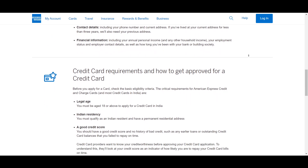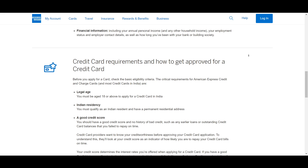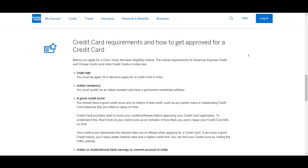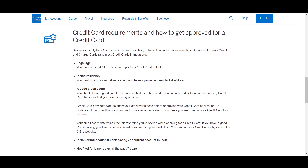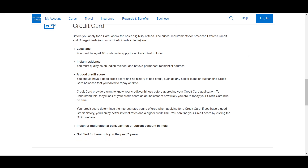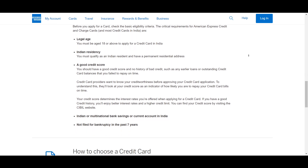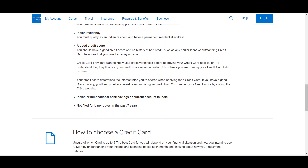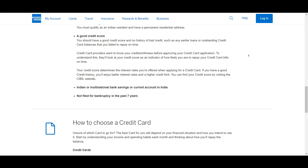Now the application process. Since the Centurion card is invite only, the first step is to express your interest. You can do that by contacting American Express directly. You won't be able to apply through the website — you need to call or speak with your customer relationship manager. After expressing interest, you will need to wait for an invitation from American Express. They will review your account history and spending patterns before extending an invitation.